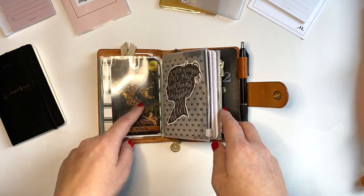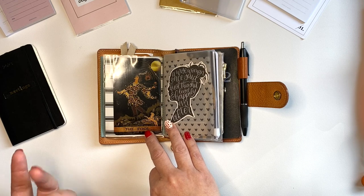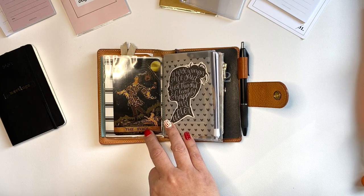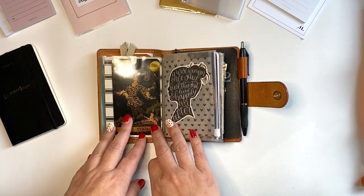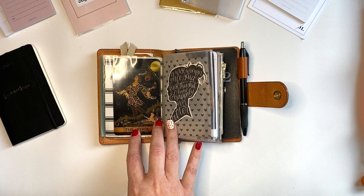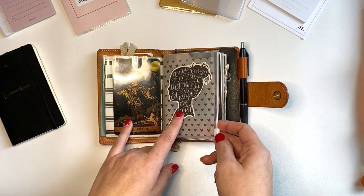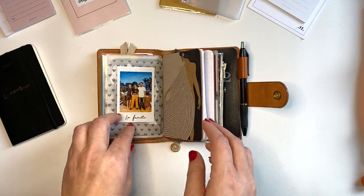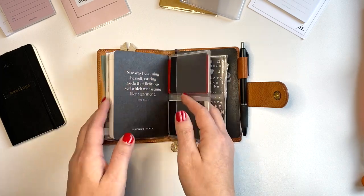This is a tarot card - The Fool. The deck starts with the Fool, and it represents each person's journey - the beginning of their journey - and the whole deck goes through what a person experiences in their learning and growth. I like the idea of having the Fool in my wallet because it reminds me that we're all on a journey of learning, growing, and expanding as human beings. I also have a Paper Panda sticker on the zipper pouch, some vellum inside, a picture of my family, my notebook I use when I'm out and about, and my less-frequently-used credit cards.